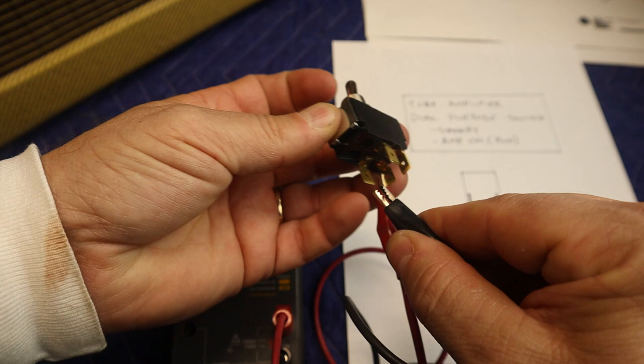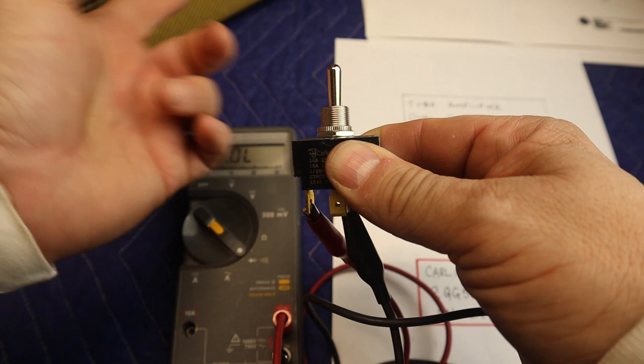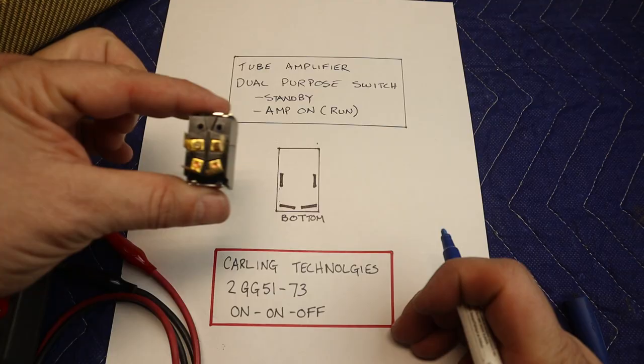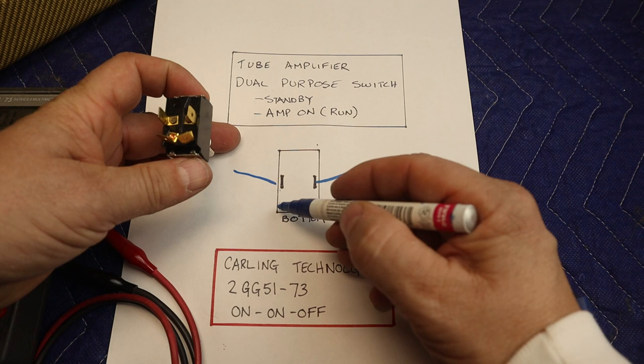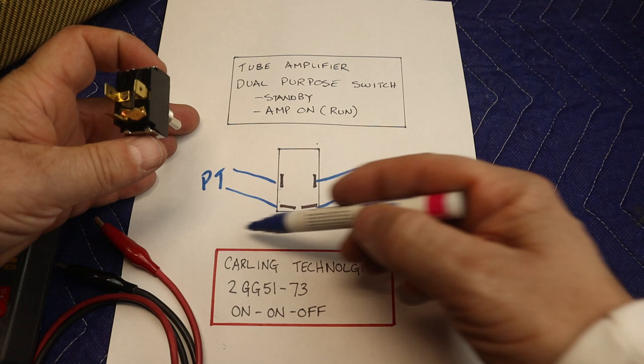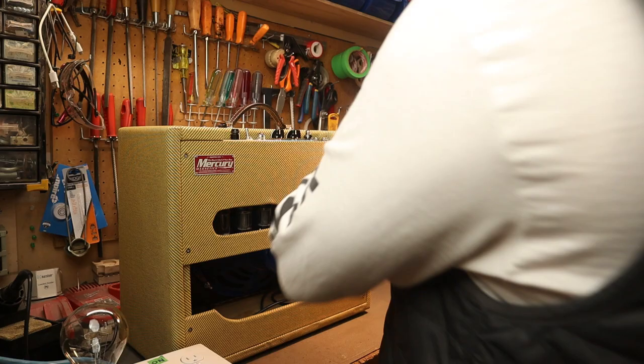Now we'll check the B+ side — when you're in the middle position the B+ is on because we're just warming up the tubes, and when you push it over we're on to the B+ run position. The bottom terminal here would be the B+ and this here goes to the power transformer. The part of the circuit going to the transformer will remain the same in your amplifier — the only thing you're actually doing is splicing into the B+ and routing it through this switch.